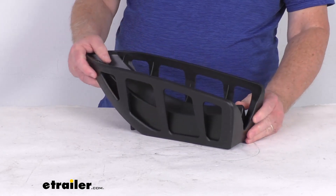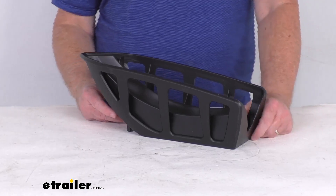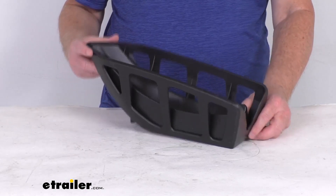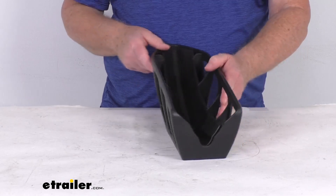It is designed to fit the Thule part numbers TH9034, TH9035, and the TH9036 models. Those we do sell separately on our website. You can see this is a nice deep wheel cradle which will accommodate fat bike tires up to five inches in width.